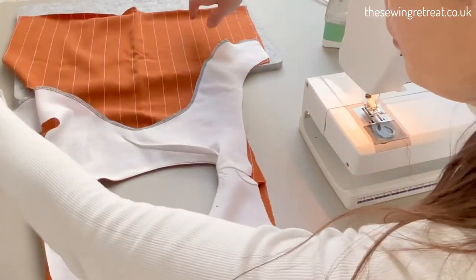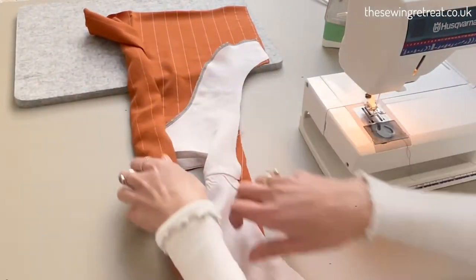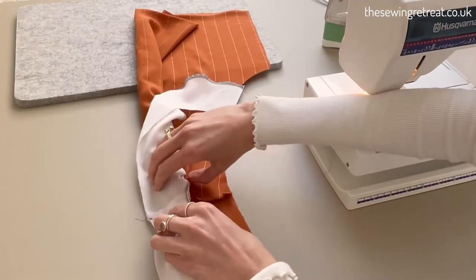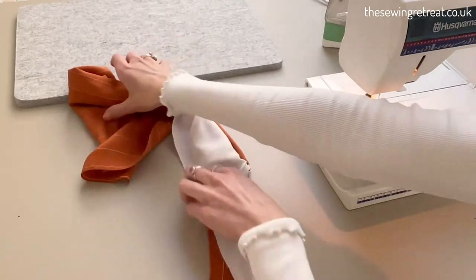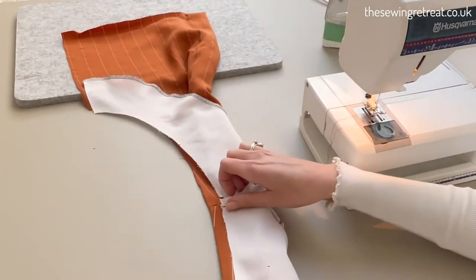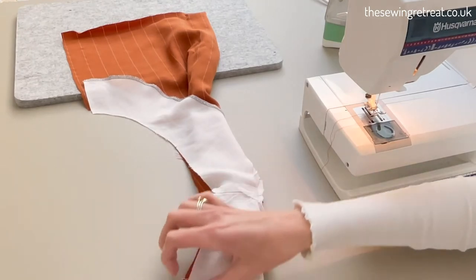Now lay it all flat — we're going to be doing what's called the burrito method, which you've probably seen online. You literally just roll up this section here, then flip this side back on itself so that rolled section goes inside — which is why it's called the burrito method. Then match everything up, pull the facing around on each side, and pin around one of the armholes and sew around there as well.